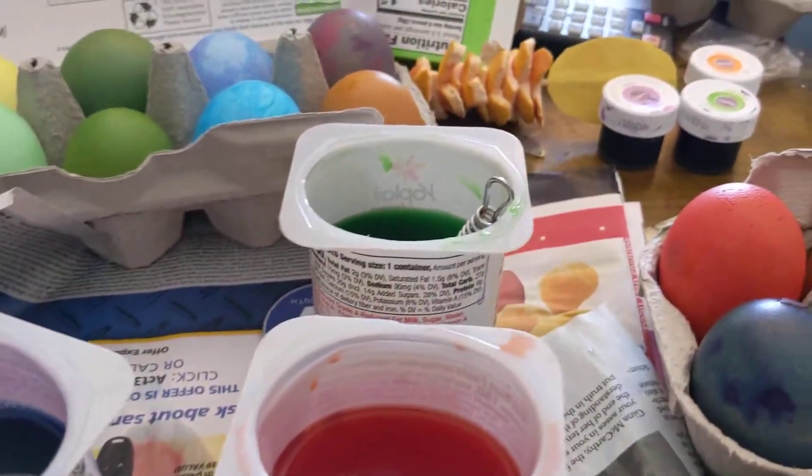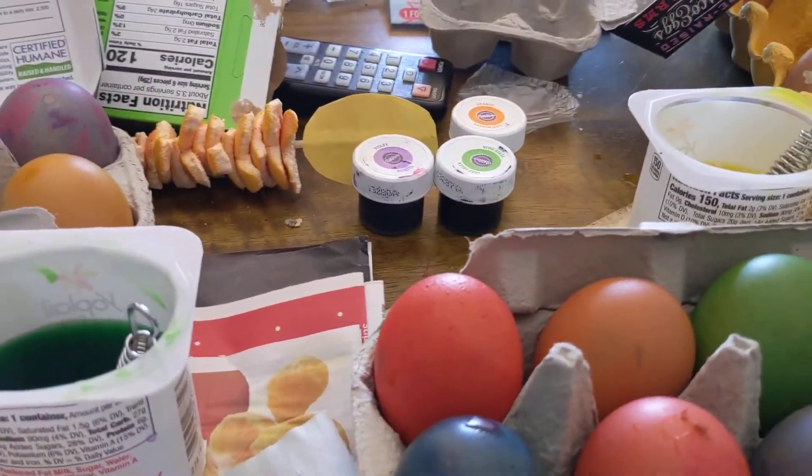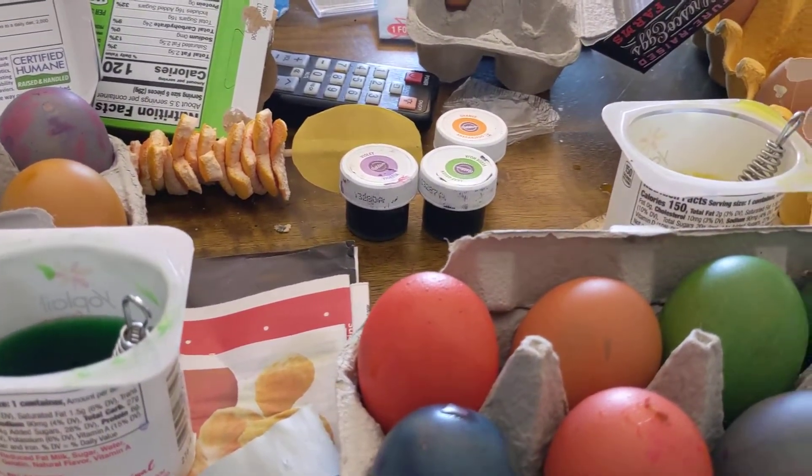Tuna cans — well, actually tuna cans are too small. Other yogurt containers work, or you could use little cups, little bowls, you know, whatever you have.